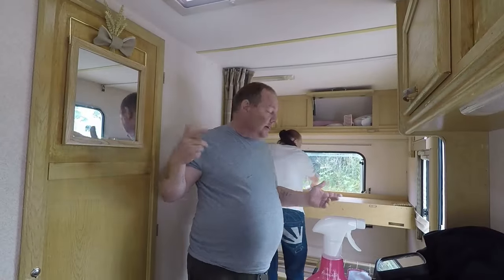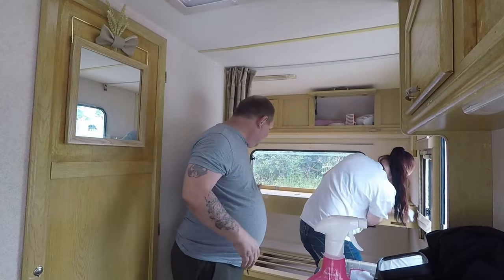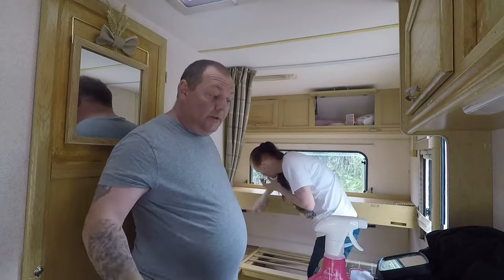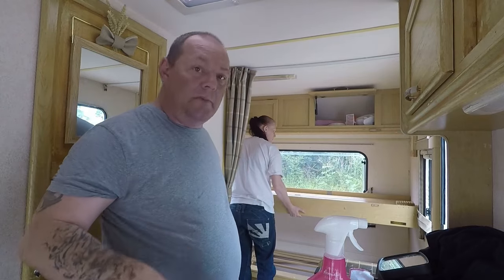Right guys, I found out where the battery is. Just moved all the stuff out to see — the battery goes under there. We know where the battery goes, so hopefully we can get some power in the van. Now we're going to put the bed away.